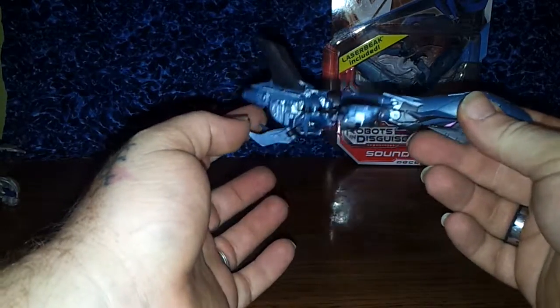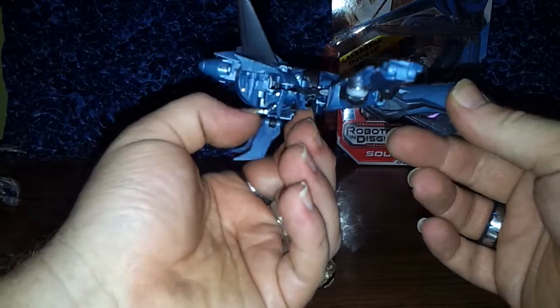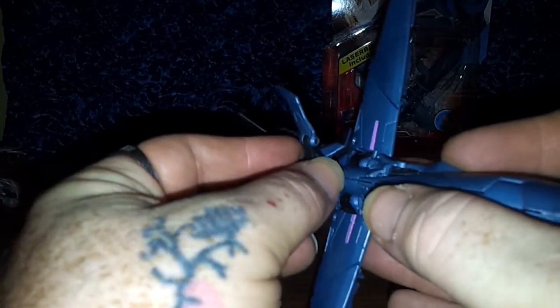However, this gimmick is awesome. Bring down these wings here and just give it a little tug via that nub right there — bring this guy out. There he is, his head. He's got one hell of a turkey giblet going on down there. You can also plug him in vehicle mode up top.